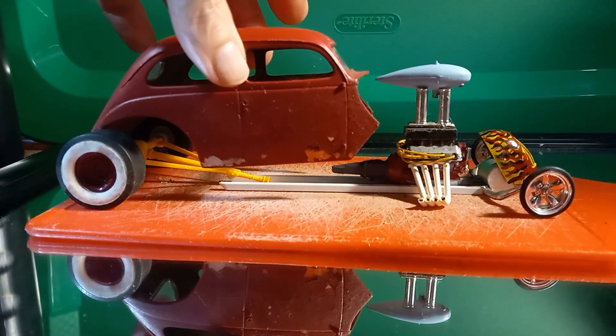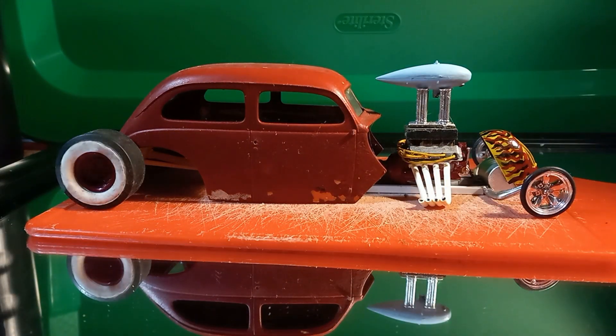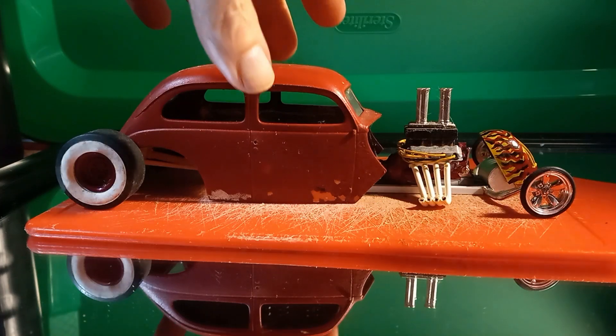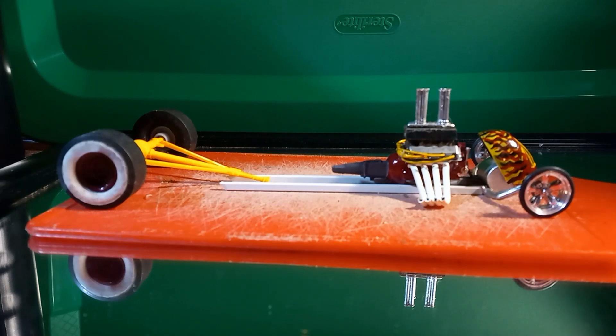So this is the reveal. This is a '36 or '37 Chevy — one of those, I always get it mixed up — but you understand what I'm saying. You could make it like a bomber style, change engines if you wanted, change wheels, change bodies, change grilles. That grille's not glued on either.